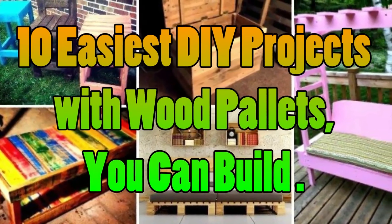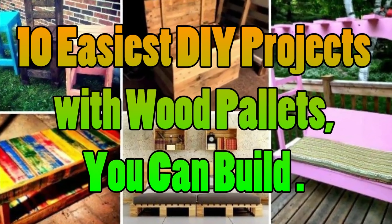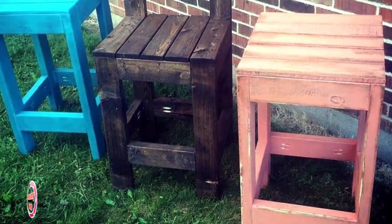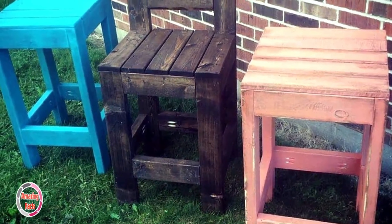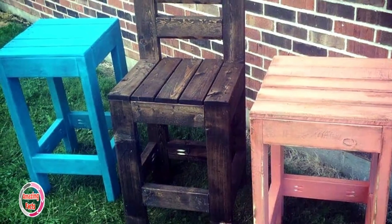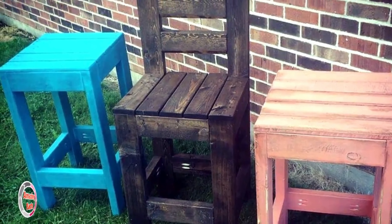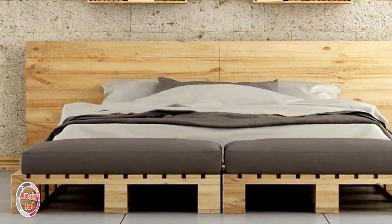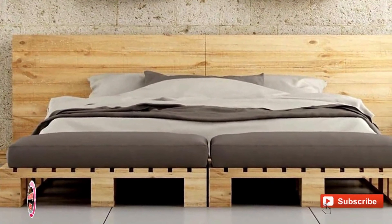Easiest DIY projects with wood pallets: you can build these multi-colored pallet stools, which are one of the easiest things you can feasibly make from pallets at home. With pallet slats, some nails, and a hammer, enjoy a fun seat outdoors or indoors to enjoy some drinks.